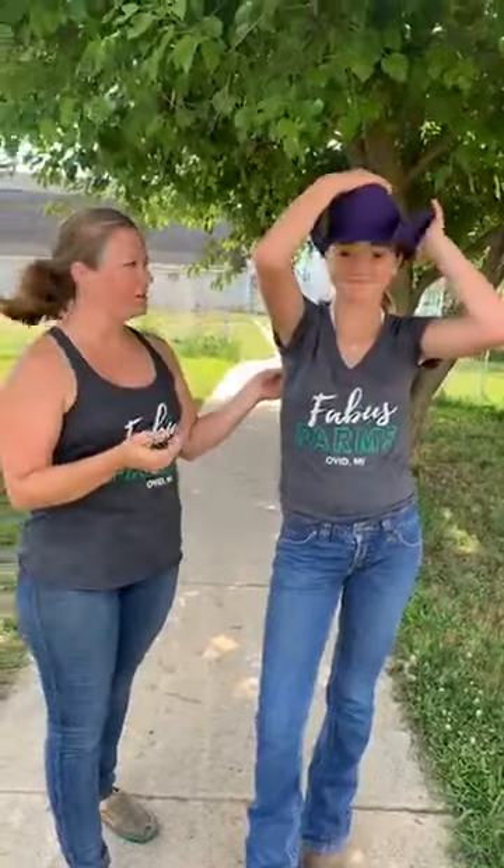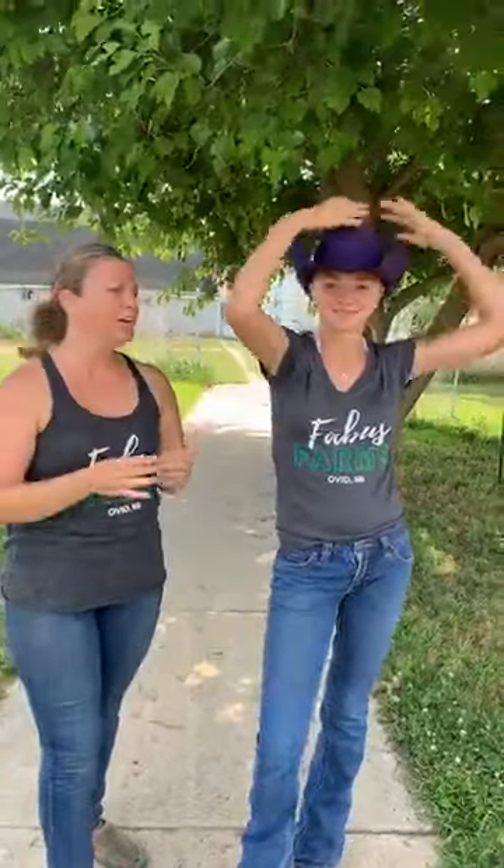So Morgan, my niece and also a Clinton County 4-H'er, is going to be my beautiful model today. All you need is a cowboy hat — this is her new hat that she just got and it's beautiful — and bobby pins. So all you need is a hat, a head, and bobby pins.